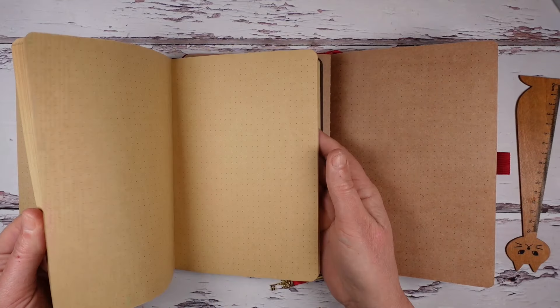I'm going to start with the journals that are on the finer end of the scale. They have smoother paper that is a lighter brown in color.